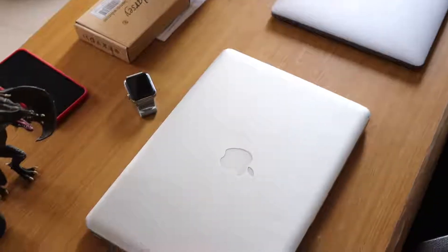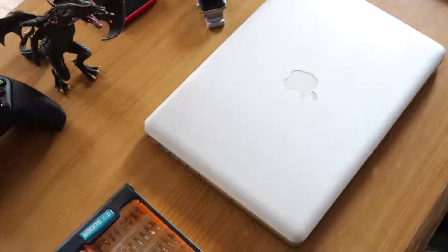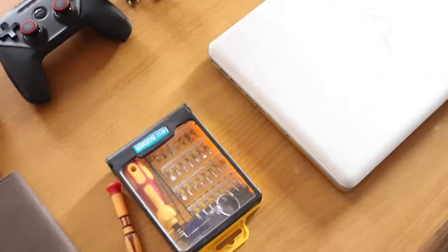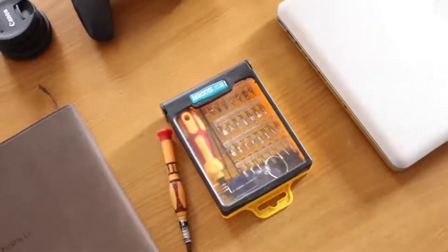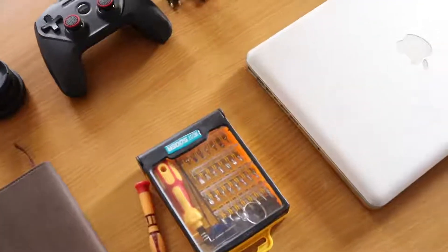Even though I have a newer MacBook Pro 2017 which I work with all the time, I'm still keeping my old MacBook Pro 2011 around for certain reasons. However, the touchpad went bad and became almost unusable. I bought the replacement on Amazon and I'll leave the link in the description below — it's been working great for about a month now.